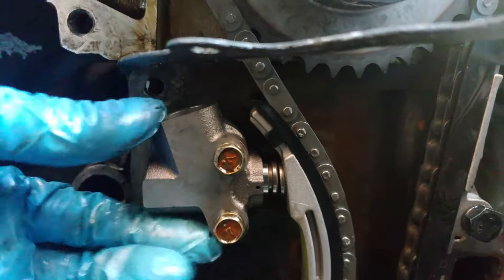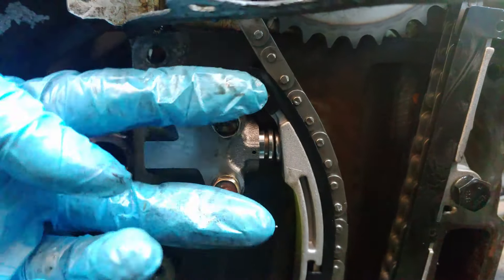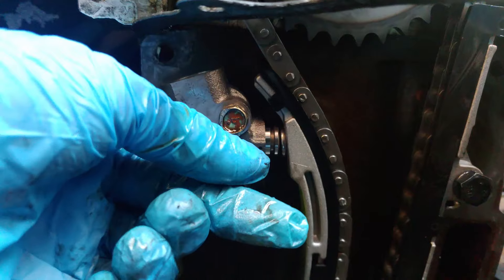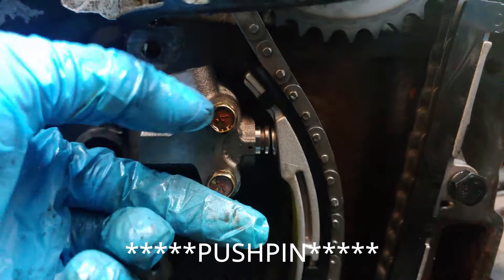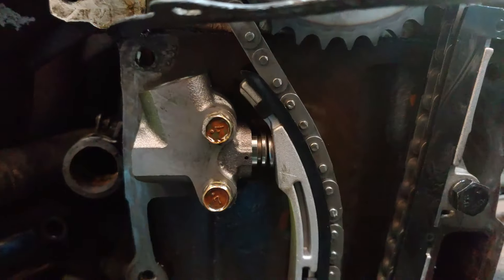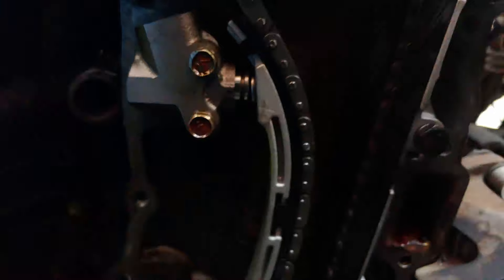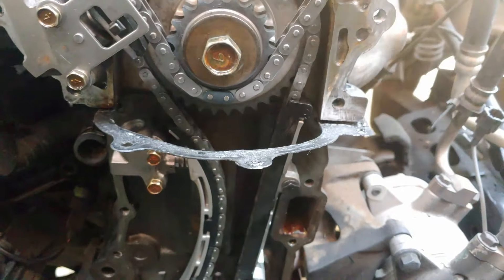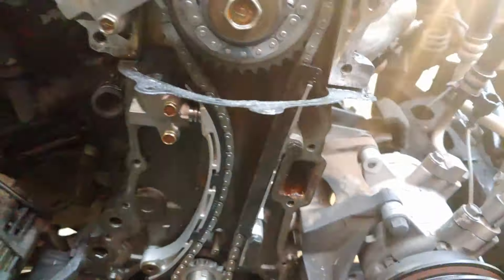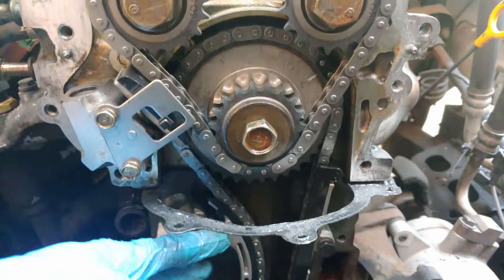Then you install the lower timing chain tensioner — I actually bought this one from Nissan. Go ahead and torque down the 10-millimeter bolts, then remove the little retaining clip that holds the cylinder in. The cylinder comes out from the tensioner, and the lower timing chain is basically done.